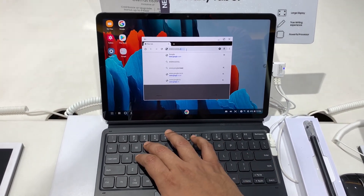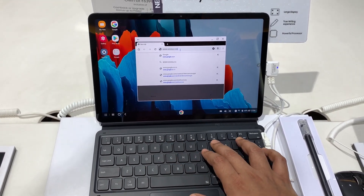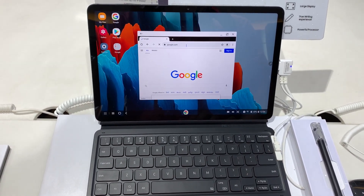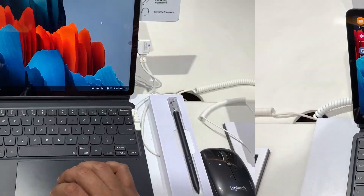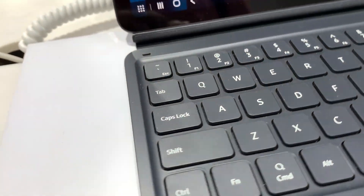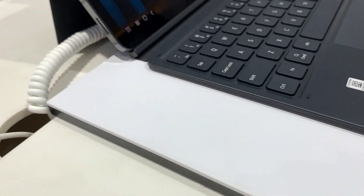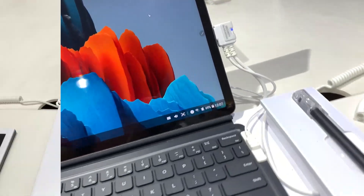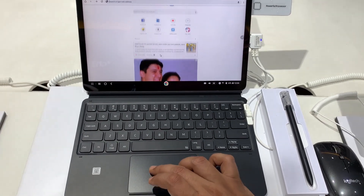Typing on this keyboard is as good as it can be in such a small form factor. The keycaps are 26 percent larger than before with an 18.3 mm key pitch, and the keyboard is big enough for two-hand typing, so typing is effortless.